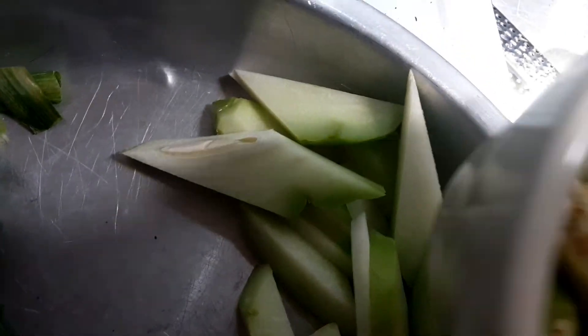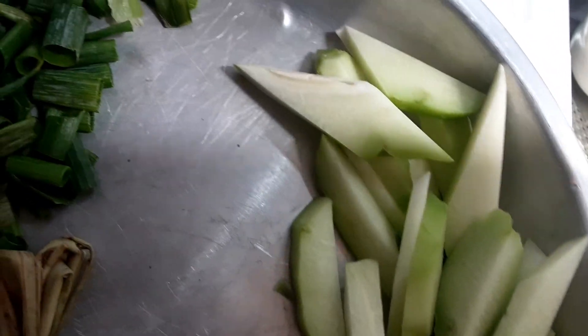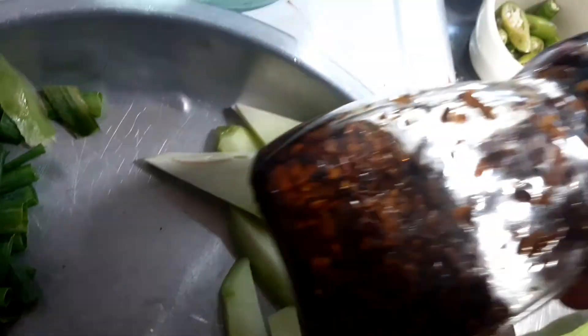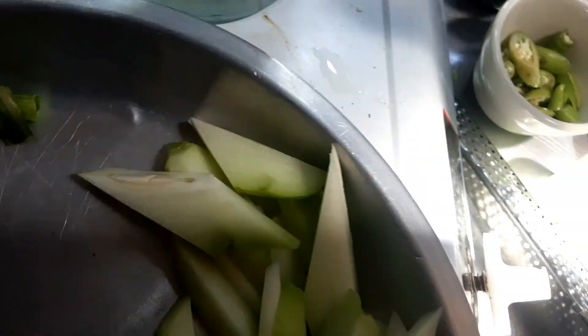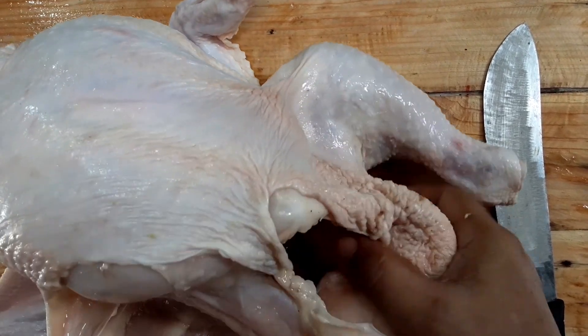Itong mga chilies, hindi na masyadong marami itong fresh dahil meron naman tayong homemade. Mabango yan sa tinola, super mabango. So, let's start slicing our giant chicken.